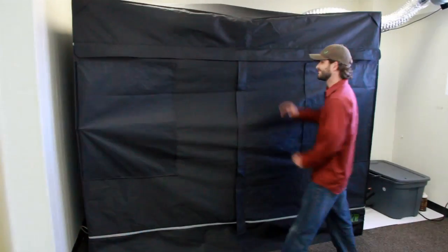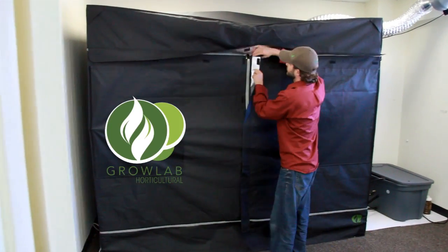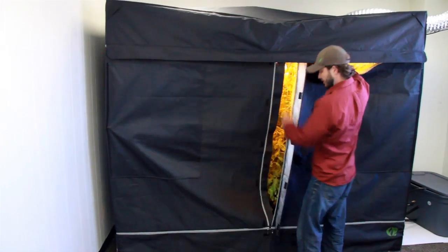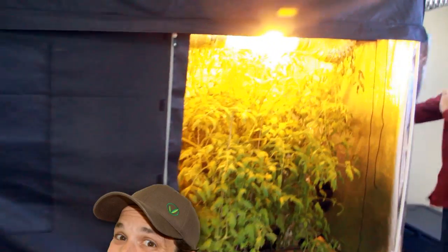Let's take a look inside. As you can see, we use GrowLab tents. These are the most durable and stable tents currently on the market. And inside, you can see that we have some very happy tomato plants.